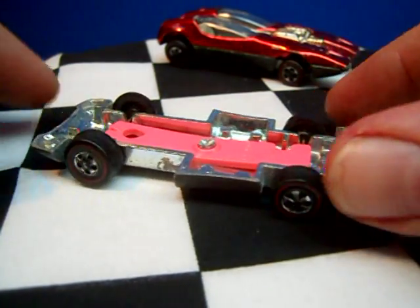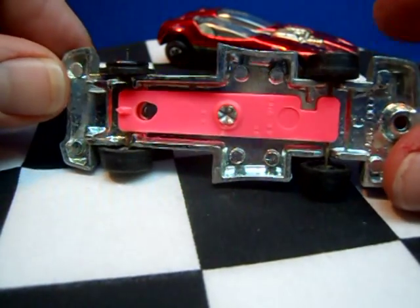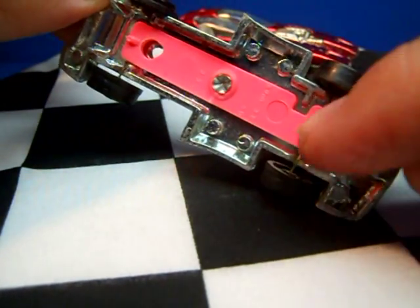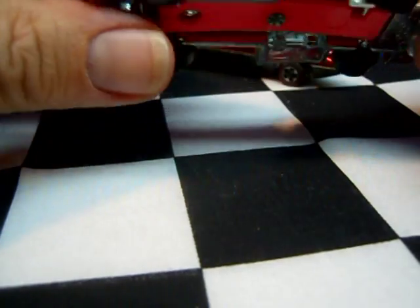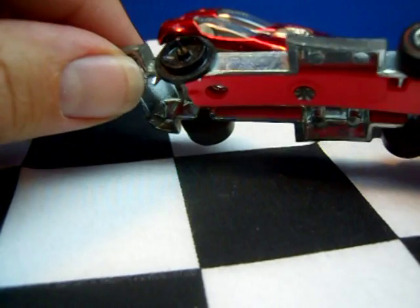The Noodle Head came out in about 1973, and Mattel had started going to straight axle suspension, which means that the wheels were on a one-piece axle and were snapped on, right here.